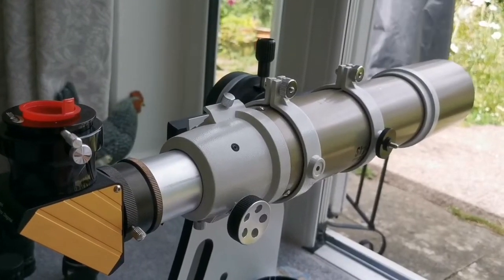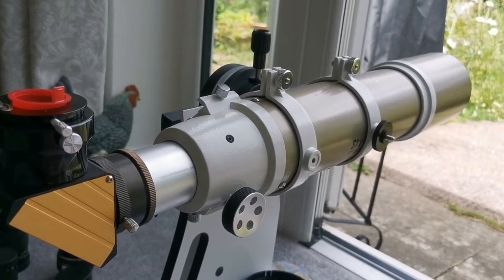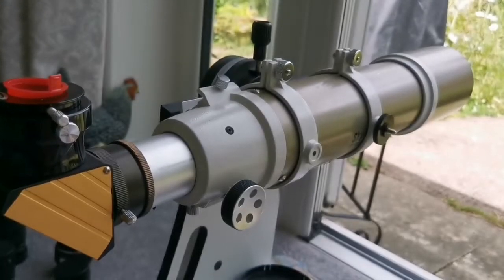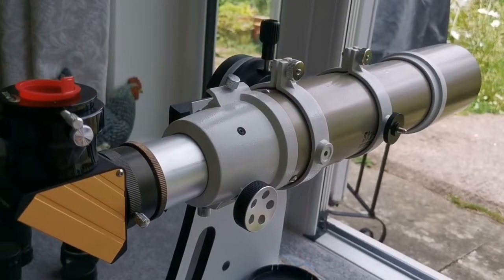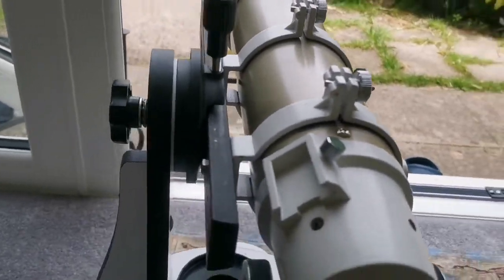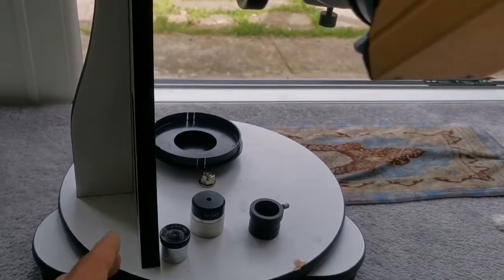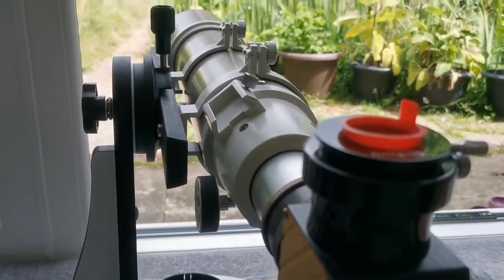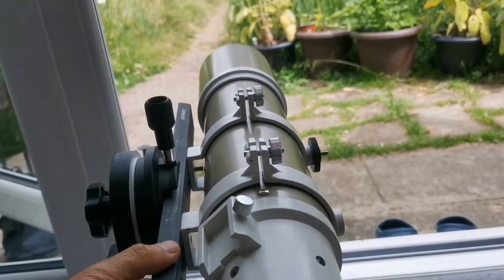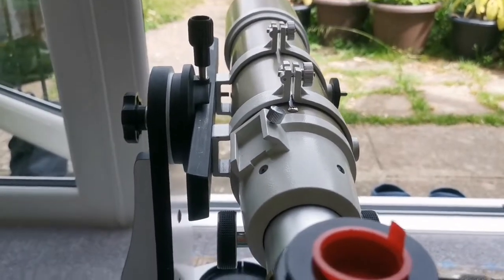The telescope I was using is the SkyWatcher EDAT 3.5-inch telescope — an apochromatic refractor, the gold version. For the mount, I'm using a SkyWatcher FlexTube 130mm Dobsonian mount, which is quite fit for this. And this is a Losmandy dovetail bar, which is quite solid and suitable for this work.